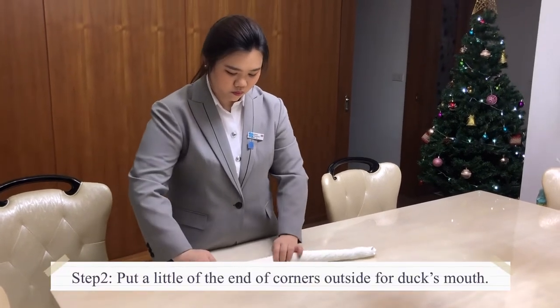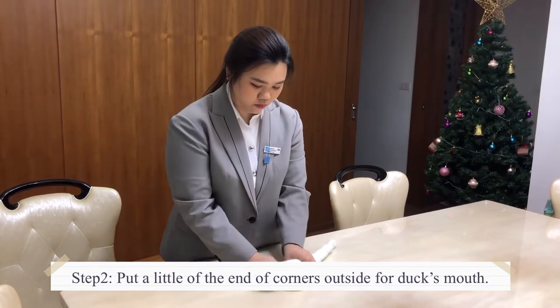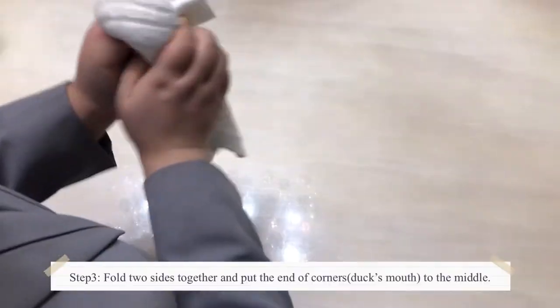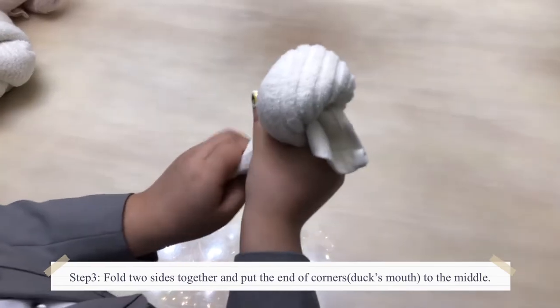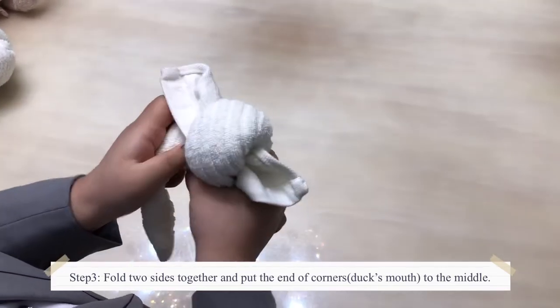Second, put a little of the end of the corners outside for the duck's mouth. Third, fold two sides together and put the end of corner, or duck's mouth, to the middle.